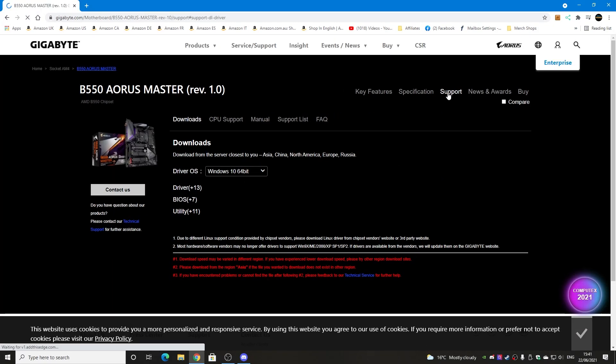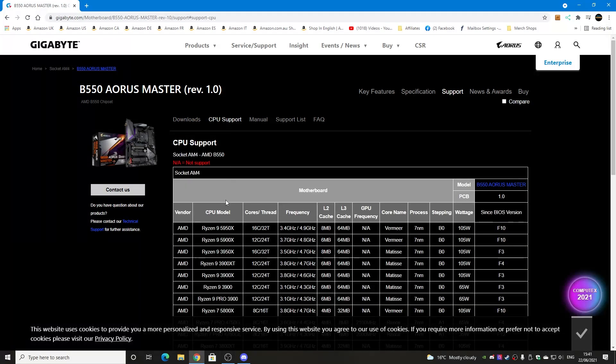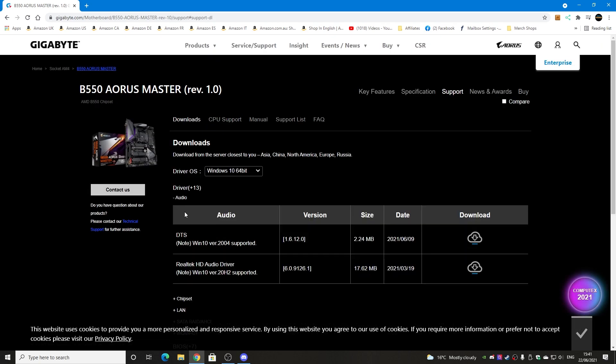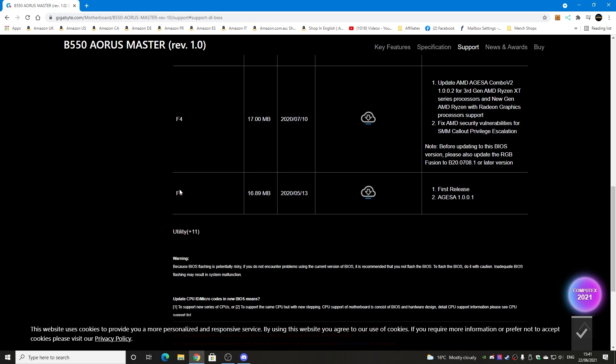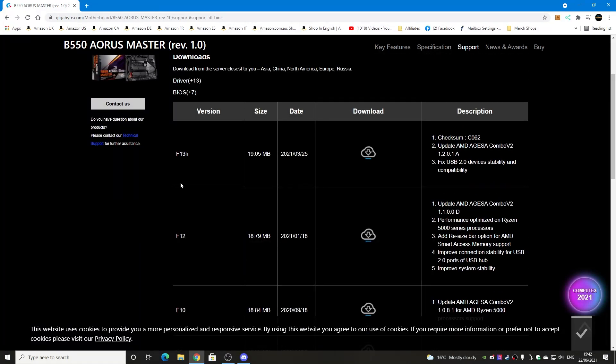Head over to the support section where you've got all the downloads for the board and also the CPU support list. If you're not sure whether you need to update your BIOS, it's definitely worth checking the CPU support list to see which particular BIOS revision you need for your specific processor. For instance, if you need support for the Ryzen 7 Pro 5700G, as long as you've got version F4 or higher you're absolutely fine — anything above is good, anything below is bad. Back in the downloads section, scroll down to the BIOS section. The board I'm using is currently on BIOS F5, and we want to use the latest processors, so we're going to download the latest version which is F13H.